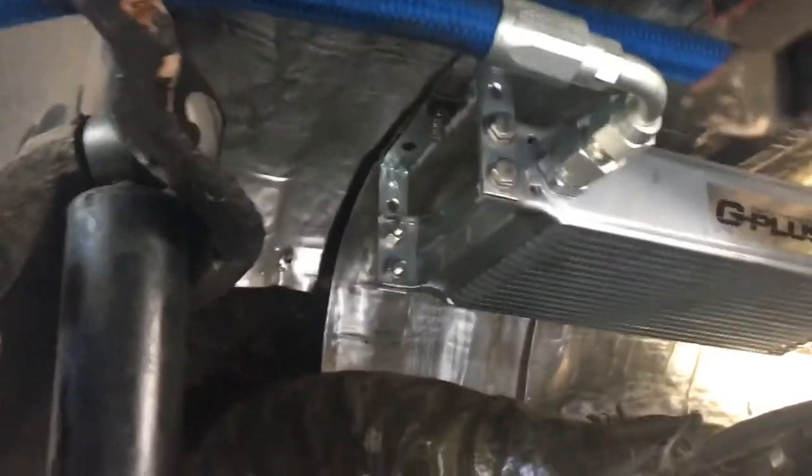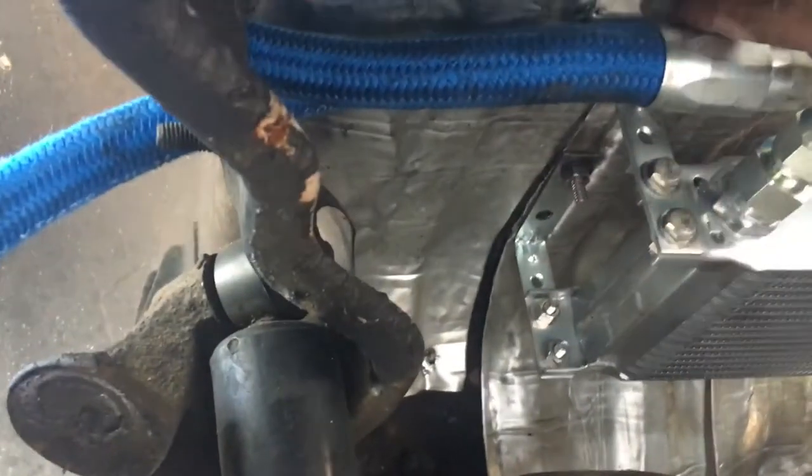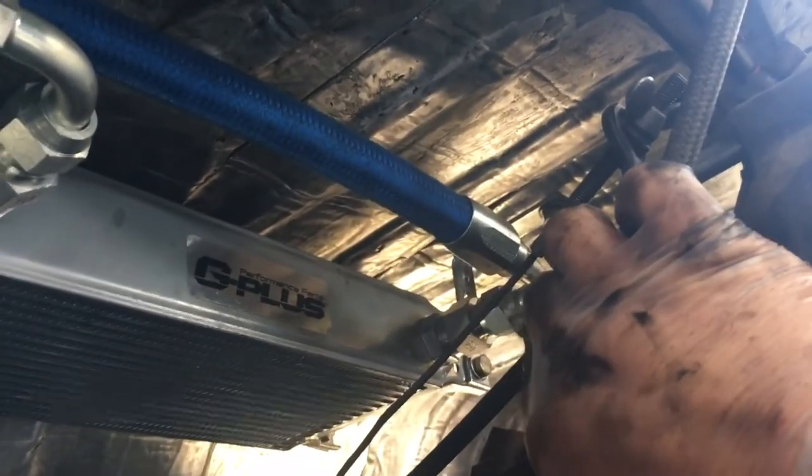Follow this line — it goes up into the fender and into the hole I previously mentioned. From that hole, follow closely. It's the hose behind it; it's hard to see, but that hose follows along the top, makes a 90-degree turn down at the end, and goes into the cooler, passing all the way through.